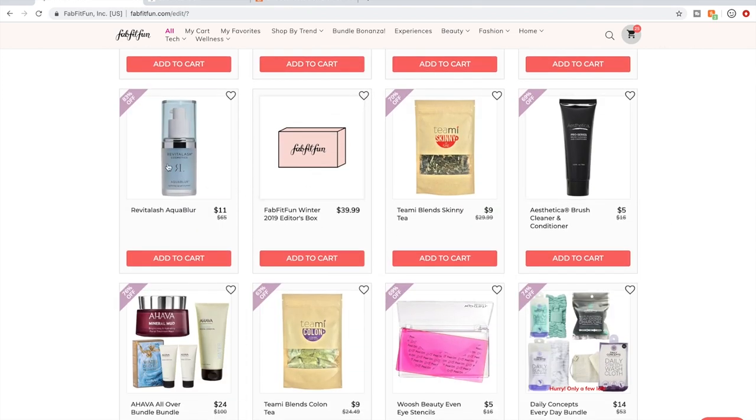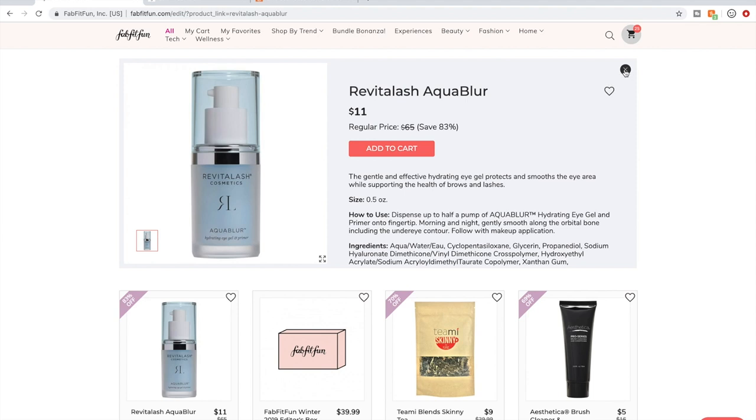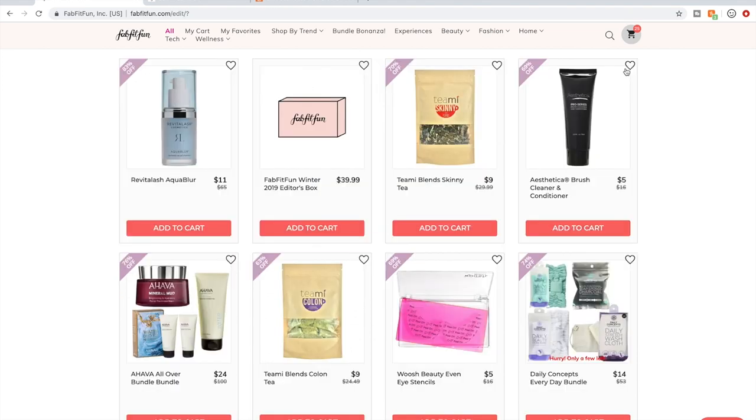I saw one person say something about this product being decent, but she wasn't raving. The editor's box is always available for $39.99 in the edit sale, but you cannot customize it. If you wait until after the edit sale, it will be available in the shop for $49.99 and you can customize it. I highly recommend waiting and paying the extra $10 so that you can choose what you want in those boxes.